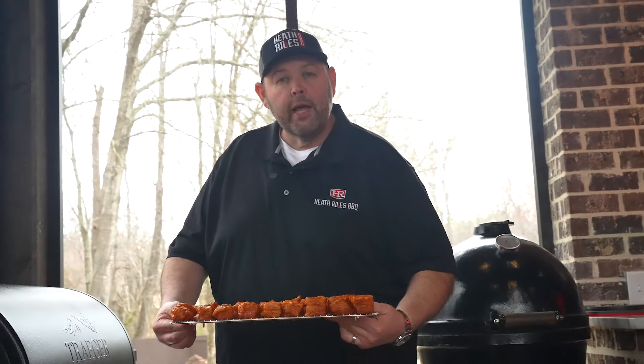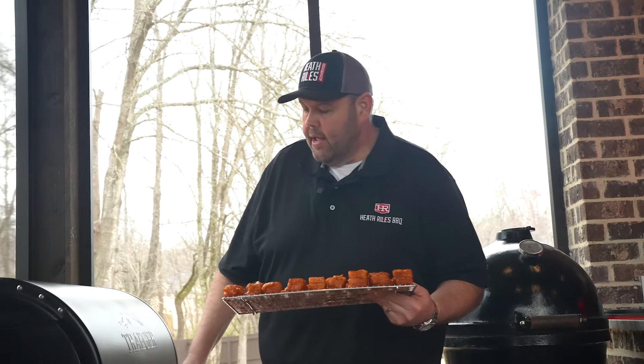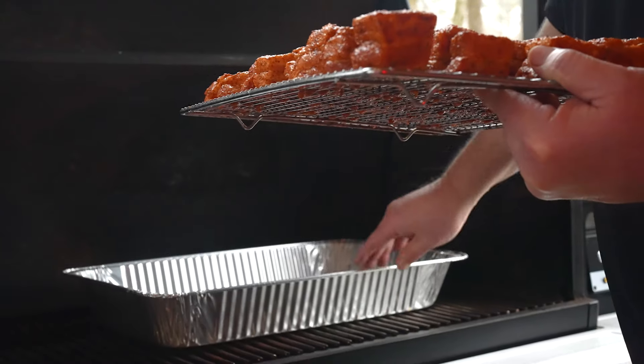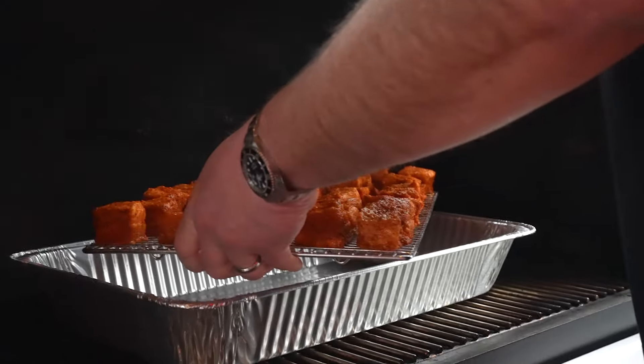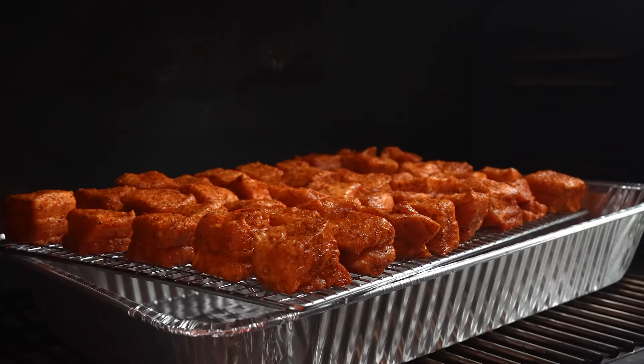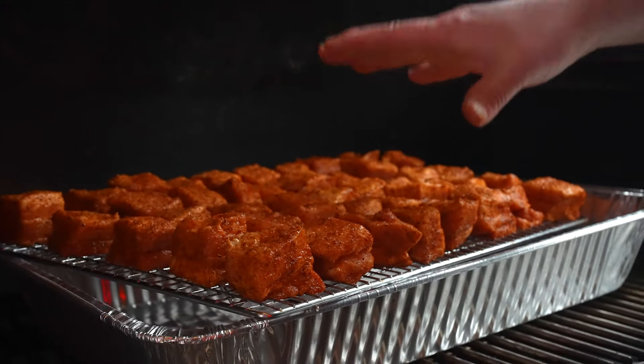Now that we've got our pork belly all laid on our rack, you've got two choices: you can keep it on this sheet pan on this rack, or I'm going to take a disposable pan and set it below to catch some of the juices melting out of the pork belly. I don't want all that bacon grease melting in my Traeger at all — it just makes cleanup easier. In my Traeger I've got it fired up running 300 degrees with some hickory pellets. I'm going to set this rack just on top of the disposable pan and let this pork belly go and render so the renderings fall in this pan.